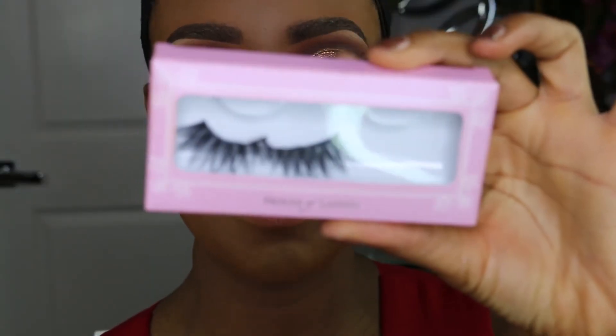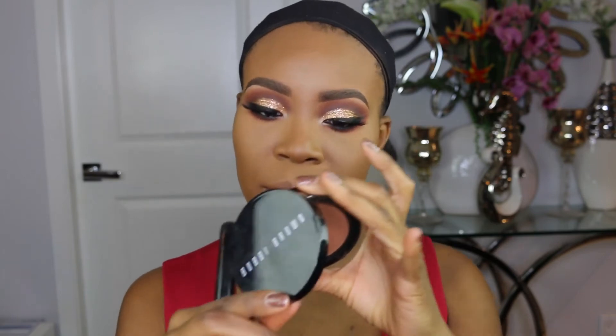For lashes I'm going to apply House of Lashes Iconics. While the lash glue dries I'm going to go into my Bobbi Brown Bronzing Powder — y'all know I'm obsessed with this one — using a Sigma F05 brush. I go really in with the bronzer a lot of the time.